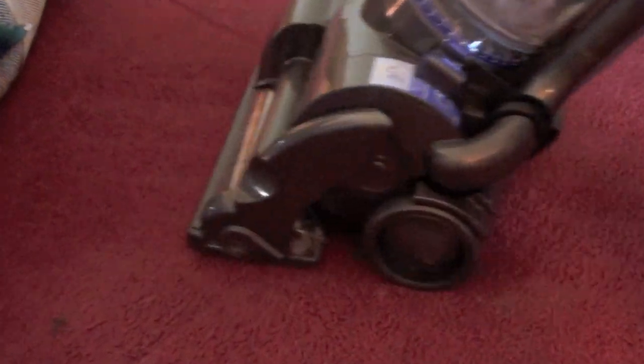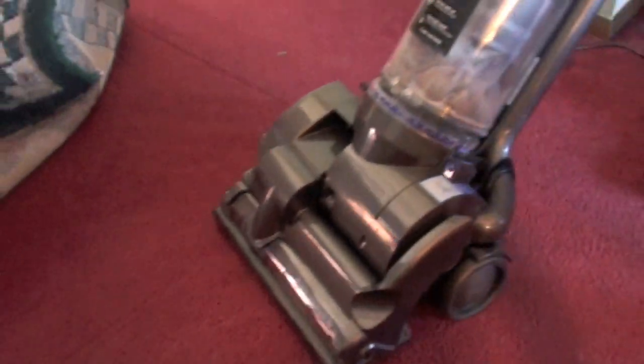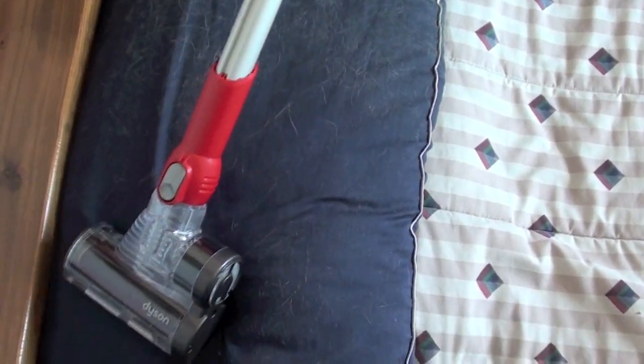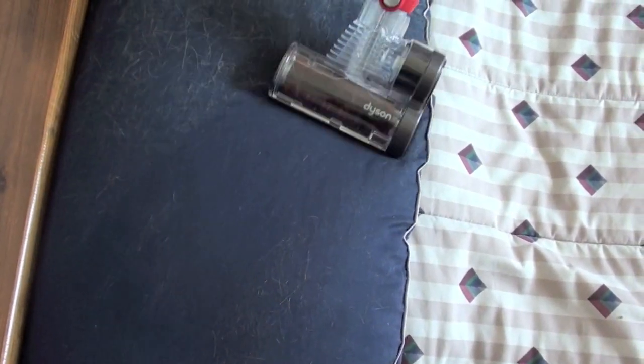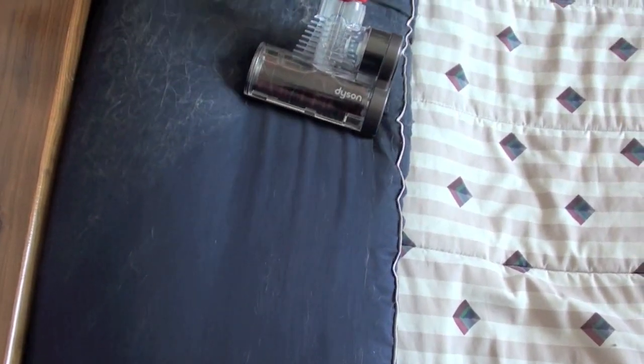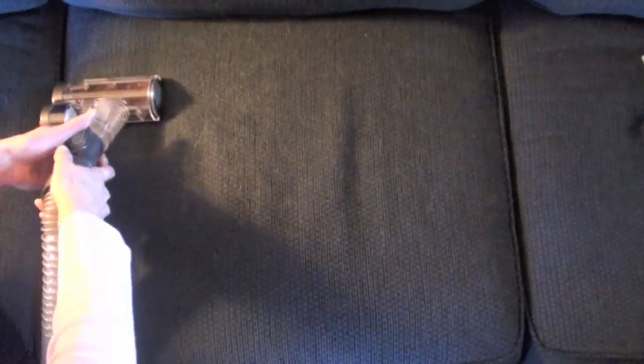The DC28 Animal's biggest strength is its ability to remove all pet hair from carpeting. The brush bar and incredible suction make it a great animal vacuum. It also has a nice mini turbine head brush for removing pet hair off of pillows and your upholstery.